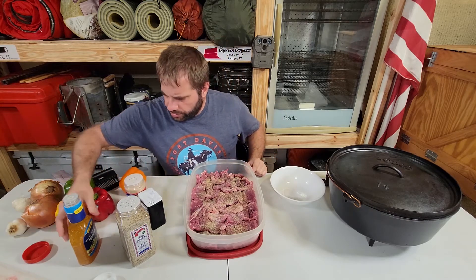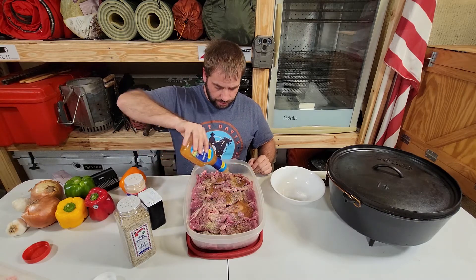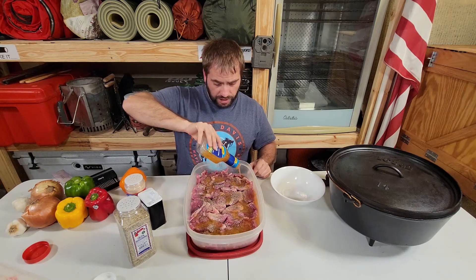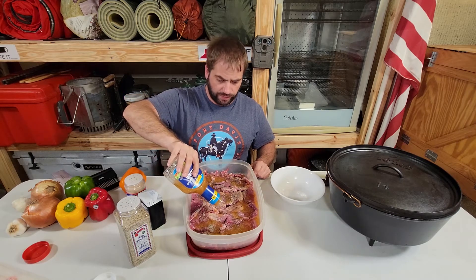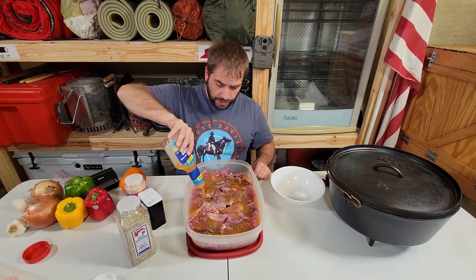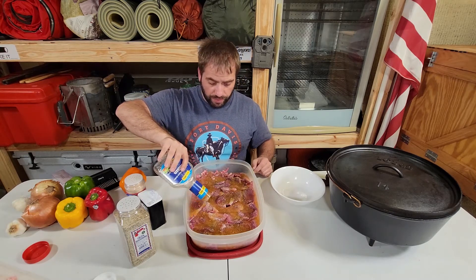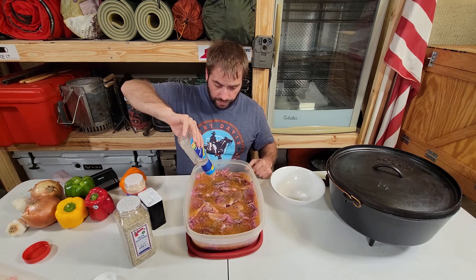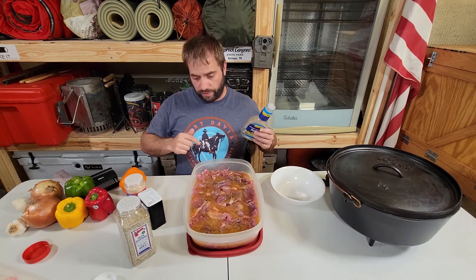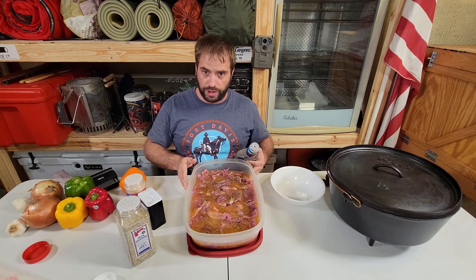Now the last ingredient, which might surprise you, is Italian dressing. We're going to go ahead and drench the rest of this meat in Italian dressing. This will then sit in the fridge for two to three days. If you're doing store-bought meat like I'm doing here, two days will be fine enough, but if you're using wild game, go ahead and do three days. Sometimes when you shoot a hog, you kind of have to leave it in the cooler for about three days soaking in ice anyway, so you can start this process after that. It gets pretty full and looks like this when it's done.